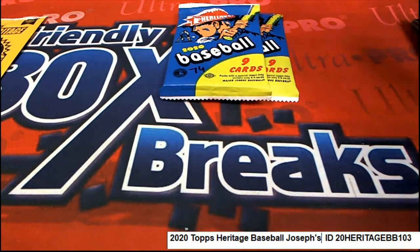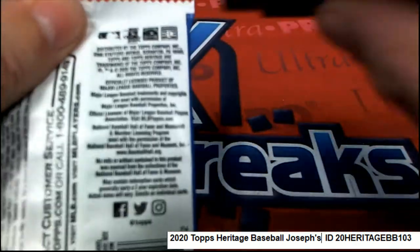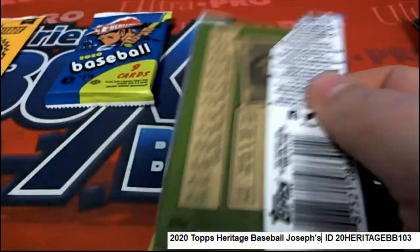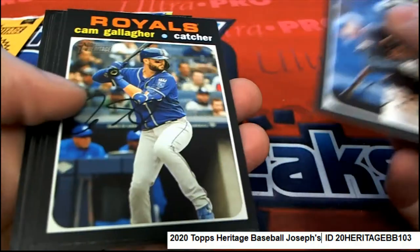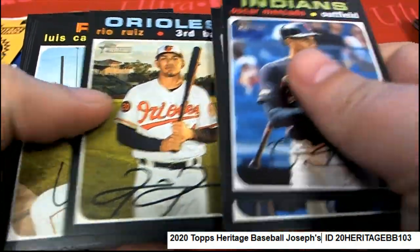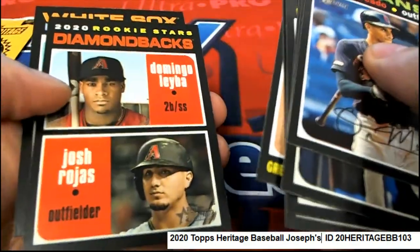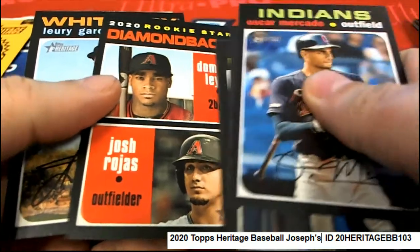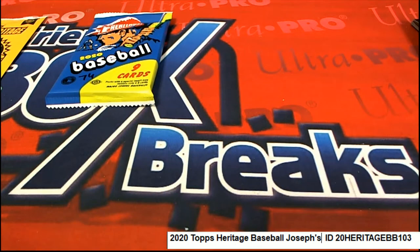No short prints in that pack either. Now we have pack 28. Good luck, Joseph — let's hit a big one. Where's the Red Ink? Let's hit something big. Nice rookies there. Here is a short print.